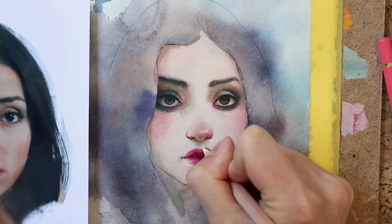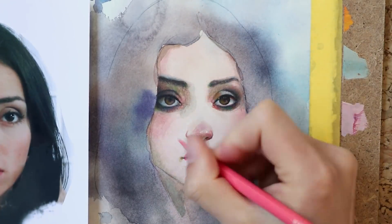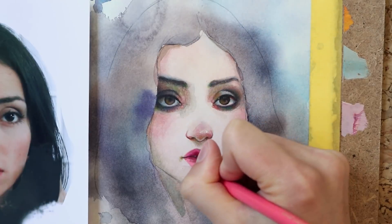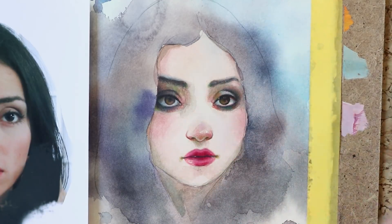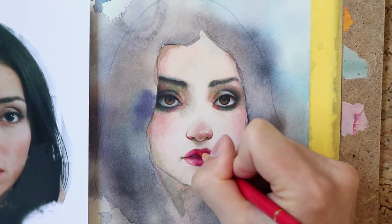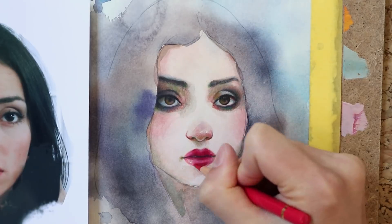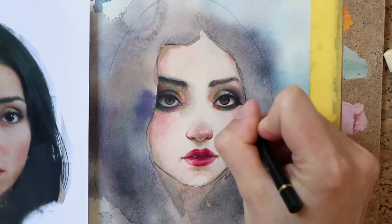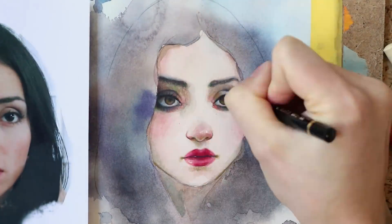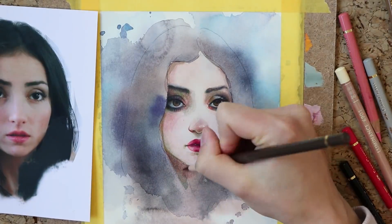To blur the edges of the lips, watercolor is too chaotic to get a predictable outcome, especially when the lips are so small like in this portrait. So I used flesh tone Polychromos color pencils and a Primrose Luminance color pencil for the desired effect. In order to paint a naturalistic looking face, blurry edges are important and there are gradations of blurriness as well, so keep studying your reference photo and try to render what you see accordingly.